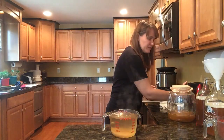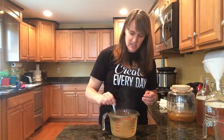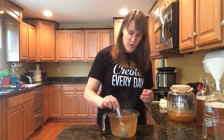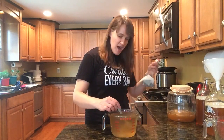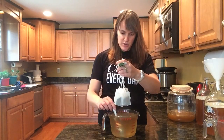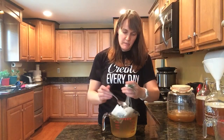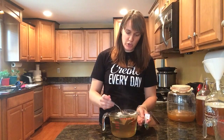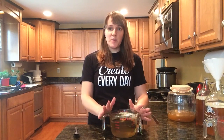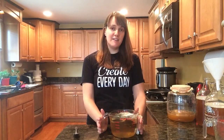Stir for a few seconds until it is dissolved, which happens very fast because the water is boiling. Once it's dissolved, all you do is set your tea bags in. I usually use ten green tea bags and two black tea bags, and I always use organic tea. Then all that's left to do is leave this on the counter for a few hours until it's down to room temperature — it has to be 85 degrees or below so that it doesn't damage your scoby.